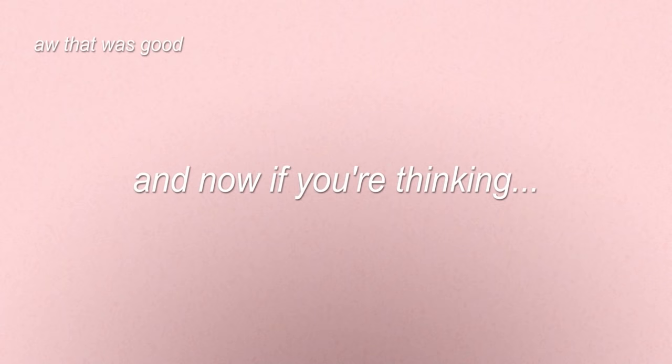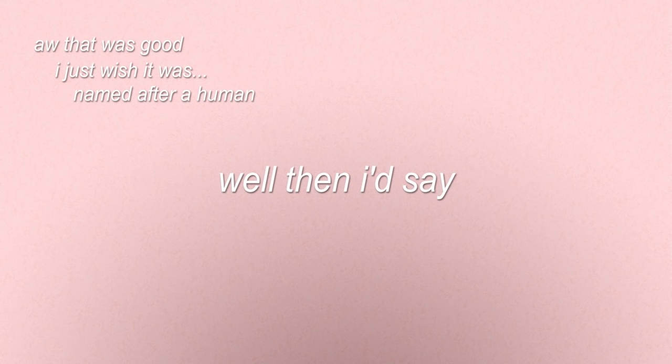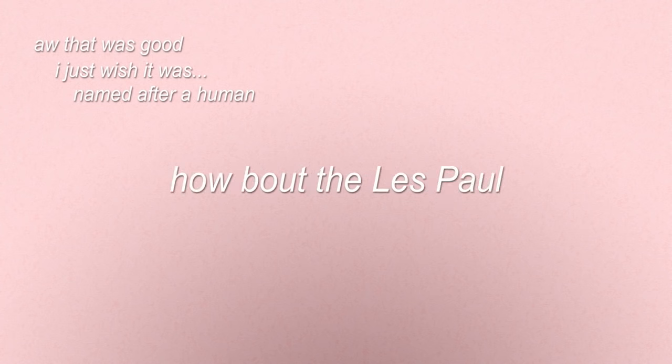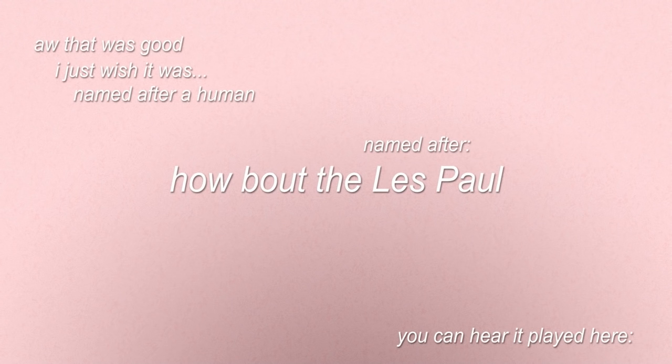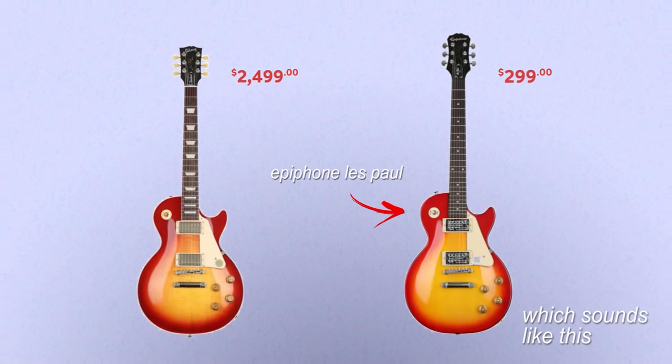It's not bad, but if you're thinking you just wish it was named after a human — how about the Les Paul, named after Les Paul? It's another very versatile guitar, and they also have a sister brand so you can get an Epiphone Les Paul starting at $200.